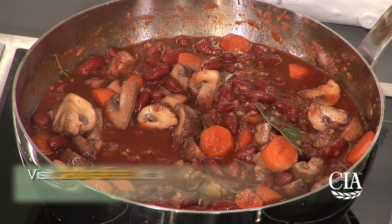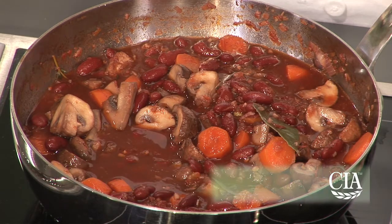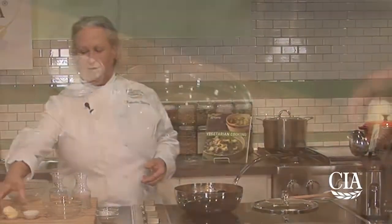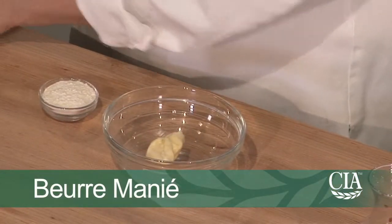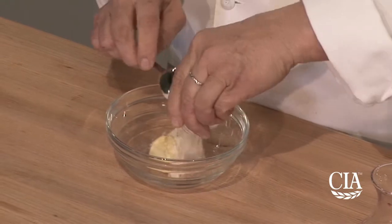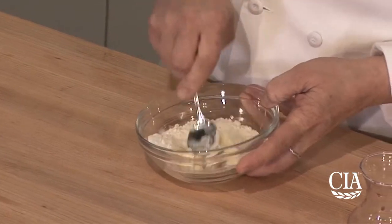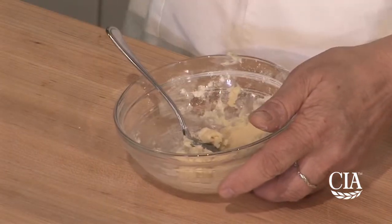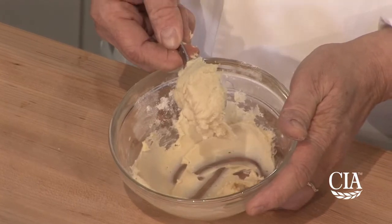You can see that this stew has quite a bit of liquid, and as it simmers it's going to lose a little bit of that liquid. We want this dish to be very stew-like, so there are a few options. The recipe asks for you to make a mixture of flour and butter called beurre manié. Beurre manié is a classic French thickening agent — it's whole butter softened and flour, kneaded together to form a paste, which can be added in at the very last moment as a thickening agent. The other option is to eliminate the use of starch altogether and just let this reduce until it reaches a thickness you're happy with.